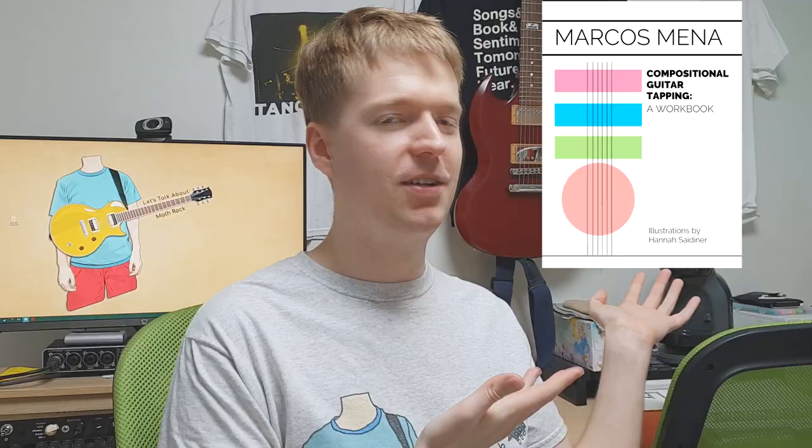Hey there, Steve here. Hope you're doing well. Today I want to talk about the Compositional Guitar Tapping Workbook by Marcus Miner. I have a lovely graphic of the ebook on screen here for you, but because I'm an old man, I actually printed the workbook to work my way through. I'm not too much of a fan of an ebook, but having the handy option of printing it out made it worthwhile.